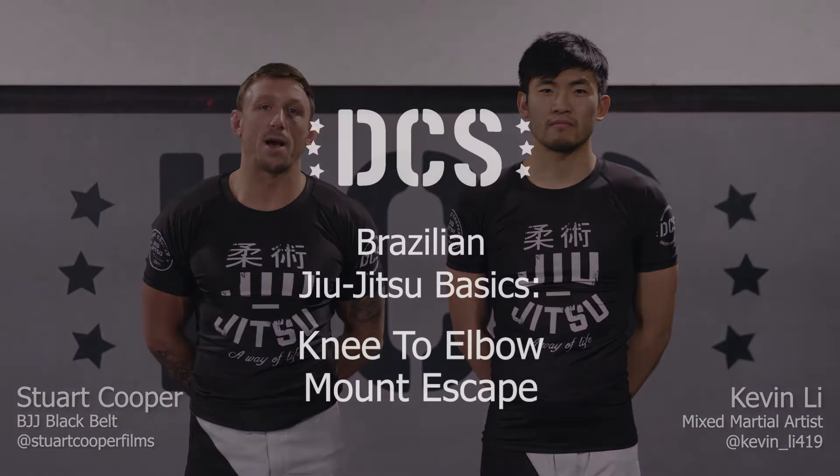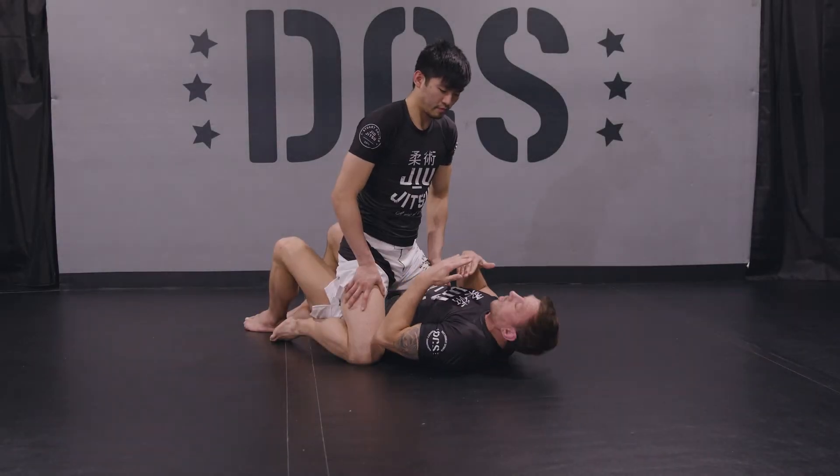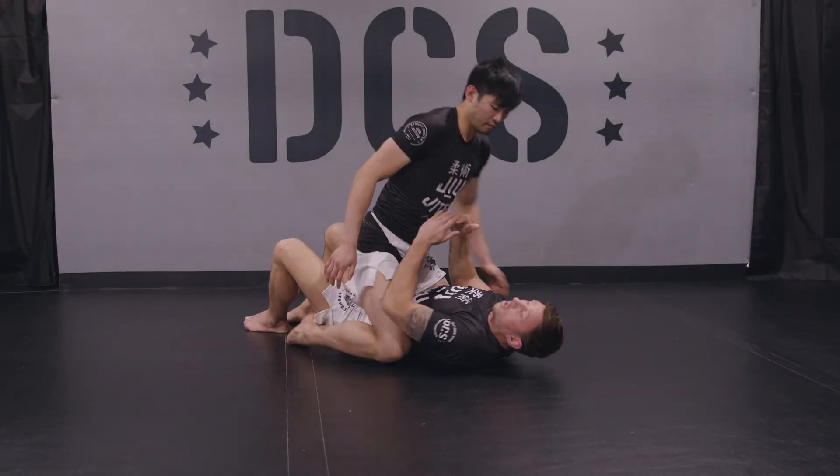Hi guys, I'm Stuart Cooper. This is Kevin Lee, and today we're going to take you through a mount escape. This time, Kevin has a bit of a lower mount here. Before, he had more of a high posture.